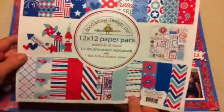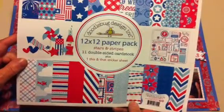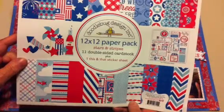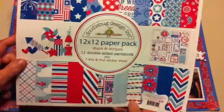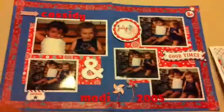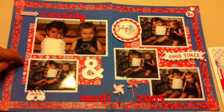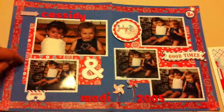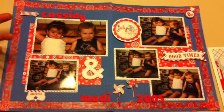A lot of the embellishments came from this Doodlebug Design 12 by 12 paper pack, and it came with a sticker sheet, so this is what I used for a lot. My background paper is a Doodlebug paper — I forget the name of it. I had the strip somewhere but I don't know what I've done with it, but it is Doodlebug and it coordinates really well.